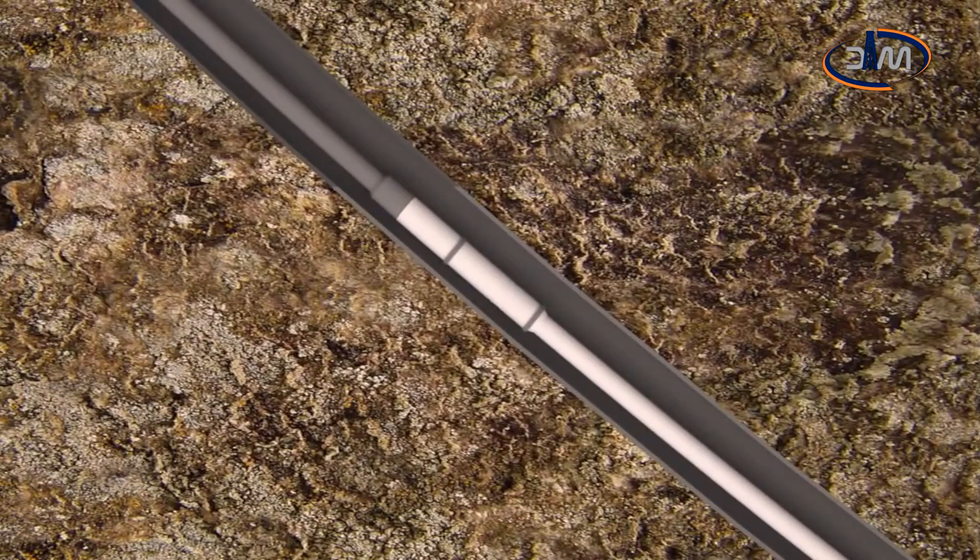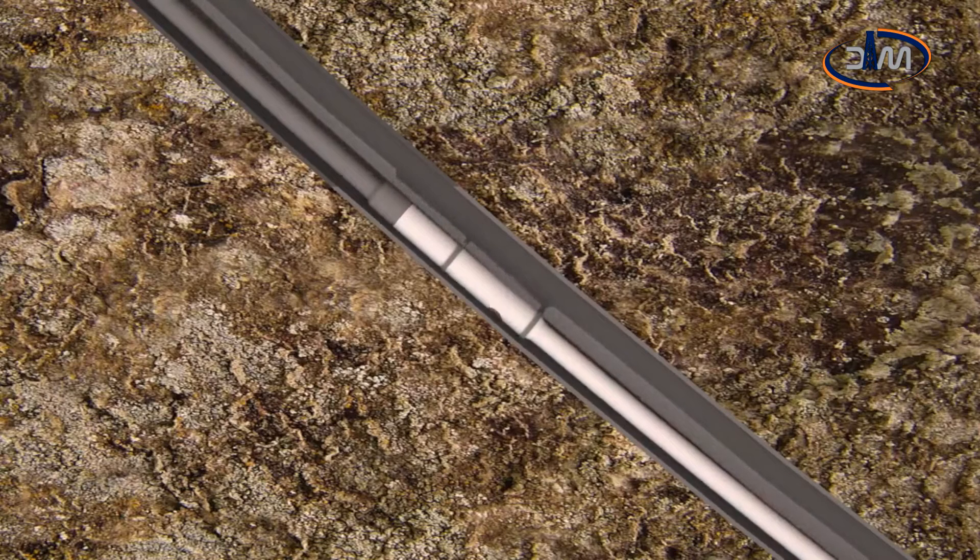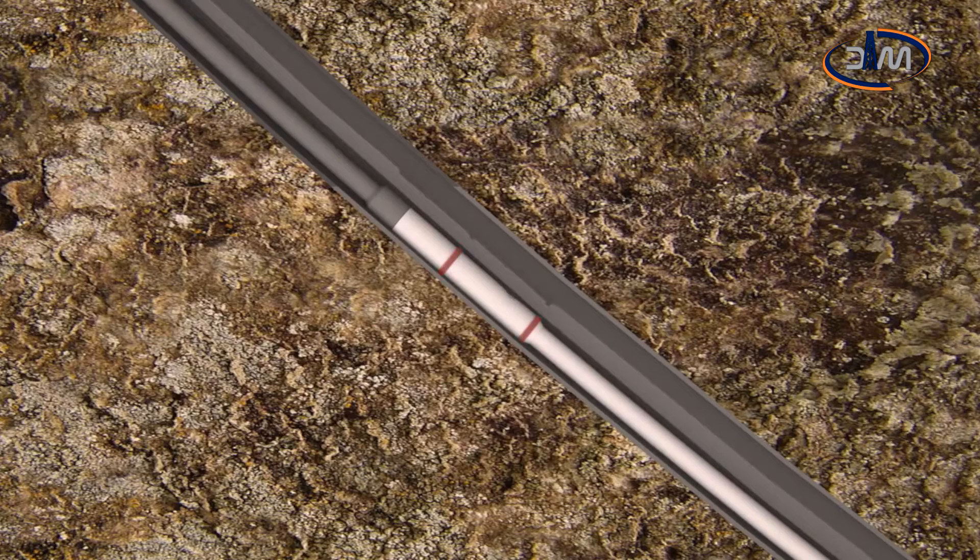HOD anti-friction system is integrated on the HOD sub in order to reduce friction into the well and consequently reduce stresses to the top drive, drill pipe wear and maintenance time.